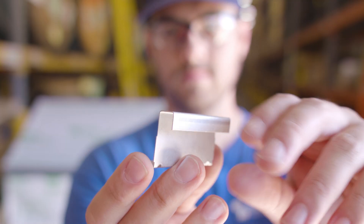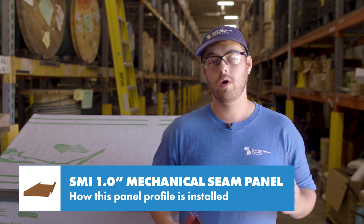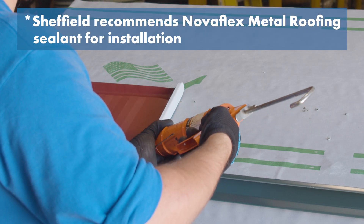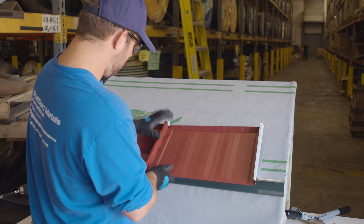Typically this panel uses fixed clips, which limit the panel length to 25 feet, but if you want longer panel runs, use expansion clips. This bead of sealant prevents siphoning of water at the end of the panel. The next panel hooks onto the eave.